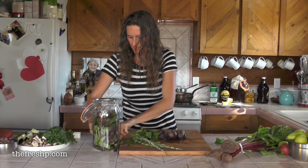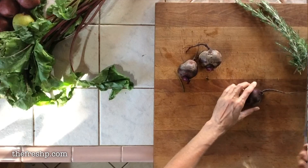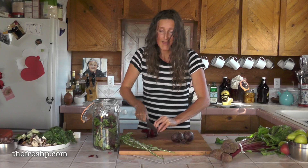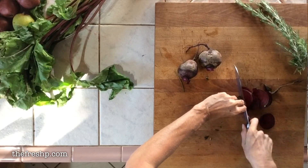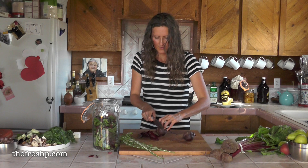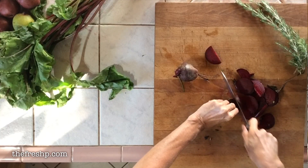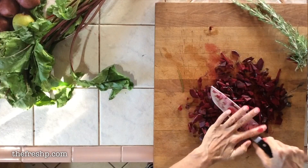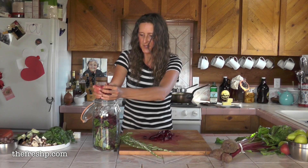Stuff it in your jar. Then chop up your beets. It doesn't really matter how you cut them — you just want to get maximum surface area. I don't recommend blending them because then you have all this pulp you've got to strain out later. I think it's just easier to keep them in chunks. Go ahead and add your beets into your jar.